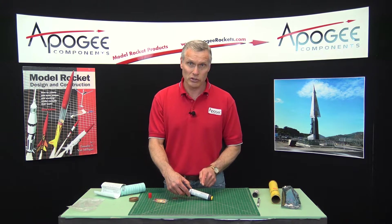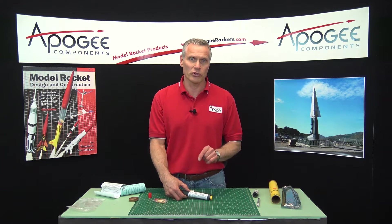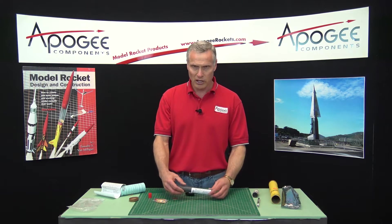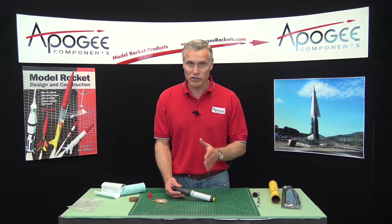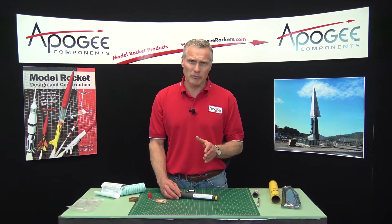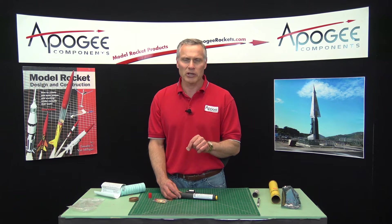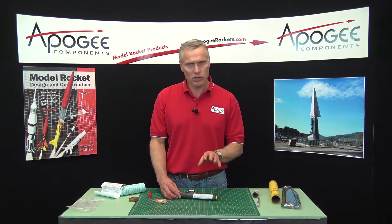So you have to adjust the delay. People always ask how do you know what it should be, and for that you always have to run your computer simulations. At Apogee Components, we sell a program called RockSim that you can use, and there are other free programs out there on the internet. There's a free trial — you can use it for 30 days — and you can find out what delay you want. We also have a Peak of Flight newsletter or video series with a video that explains how to pick rocket motors and what delay you want to use for your rocket.